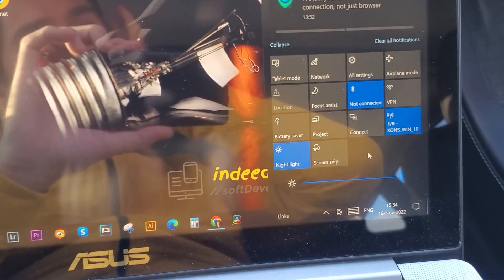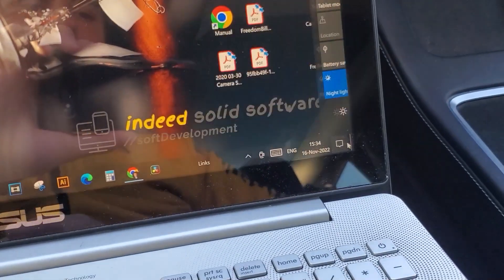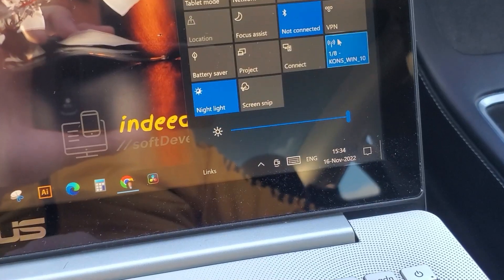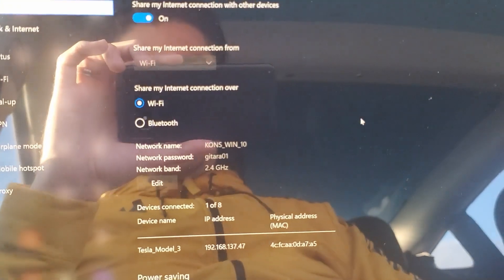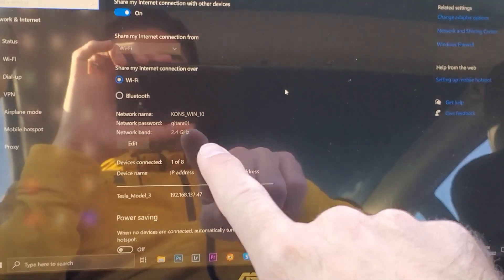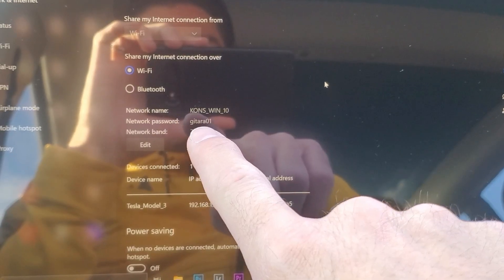All we need to do first is connect to that public library Wi-Fi, which I already did — it's just a simple connection where you log into a web page. Then you tap on this card here at the bottom, right-click on the Wi-Fi hotspot, go to settings, and here you set up your mobile hotspot. As you can see, my network name is 'cons windows 10' and that's the network password and the network band.